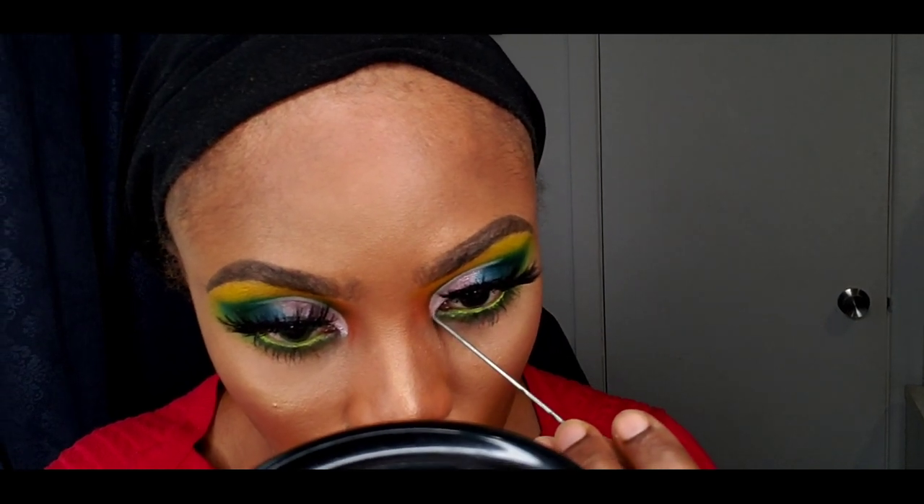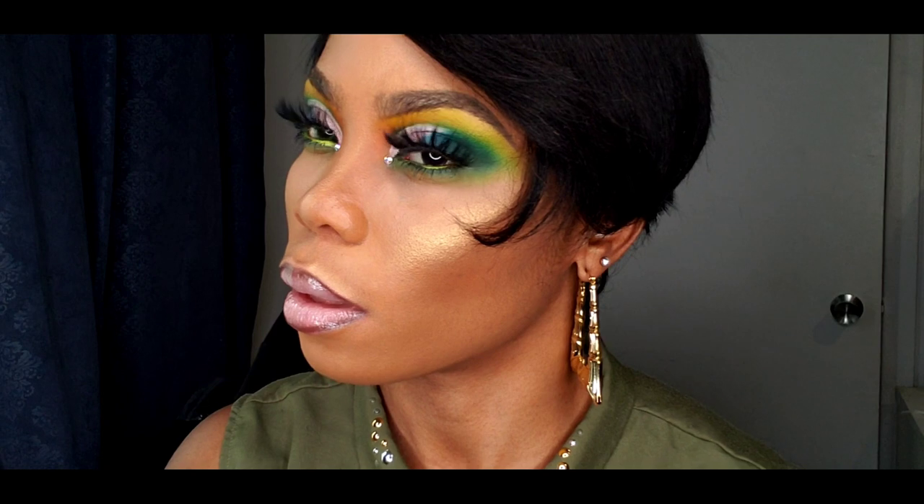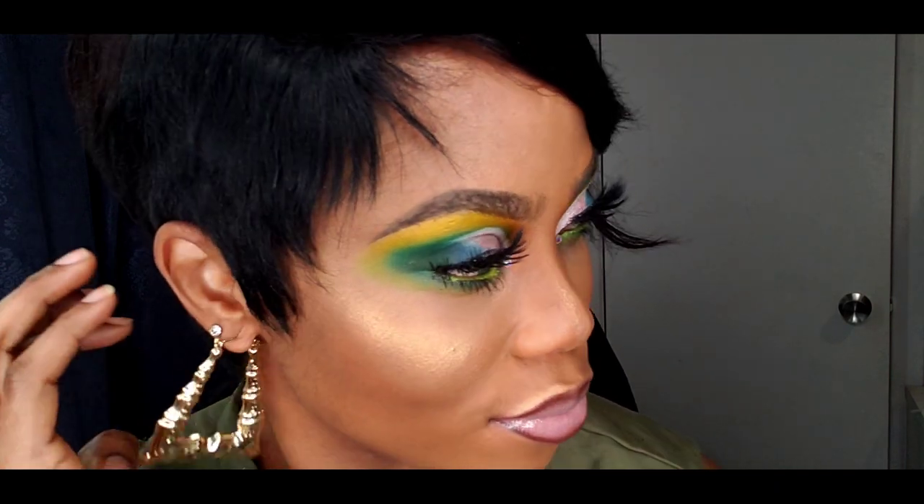Now I just used my glitter glue to create a dot on the outer part of my eye because I needed to place my rhinestones — let me get my rhinestone — and this is the finished product of the look! Guys, what do you think?